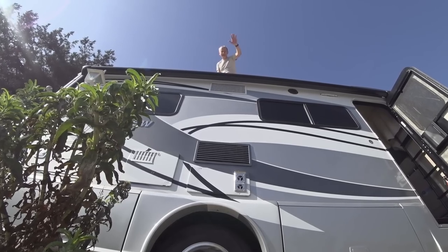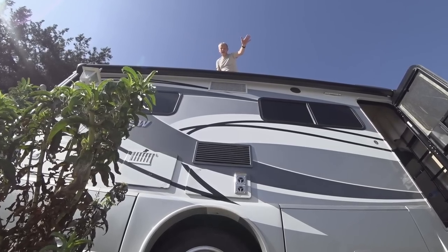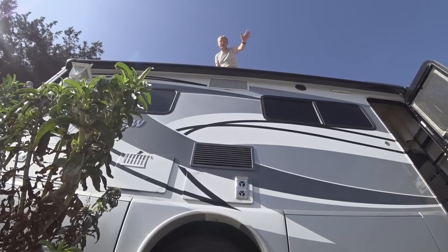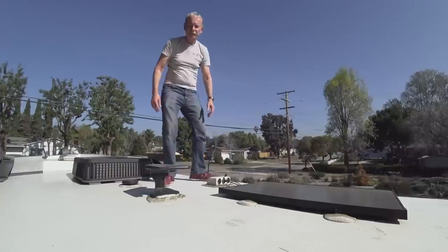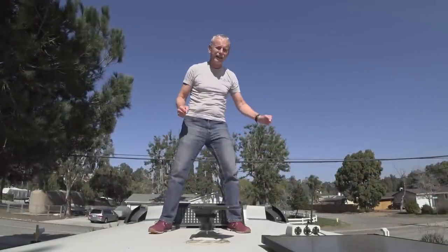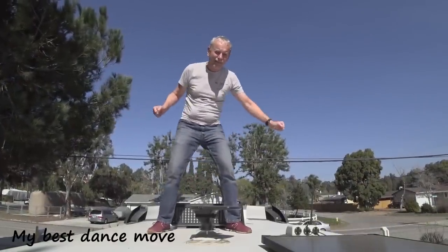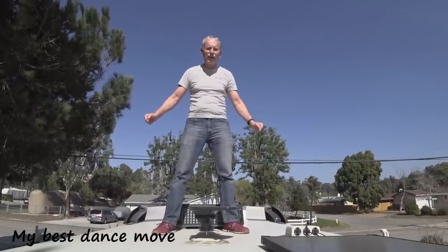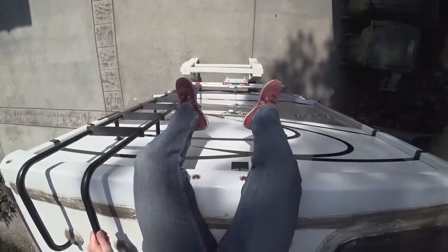Well hello, it's really high up here. These RVs are very tall and that can cause some problems — these tall vehicles are very hard to stabilize.